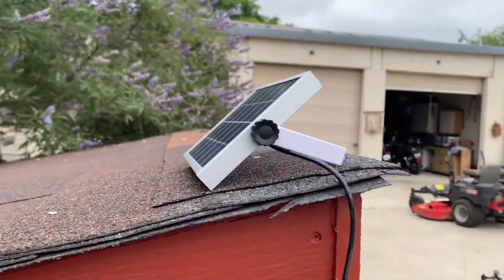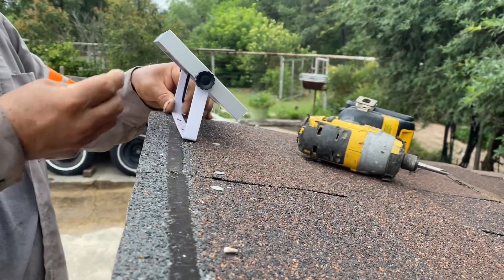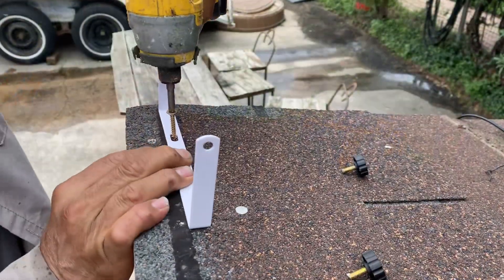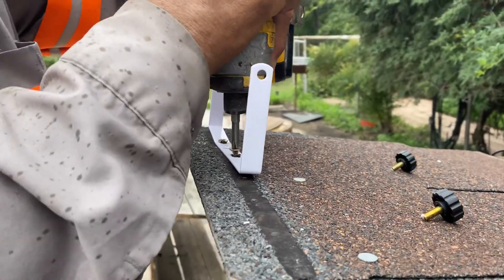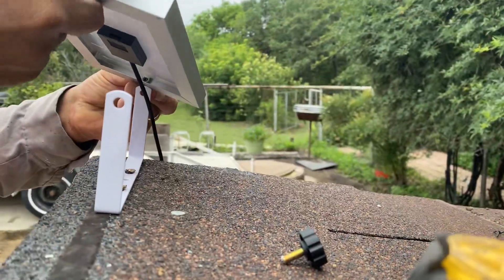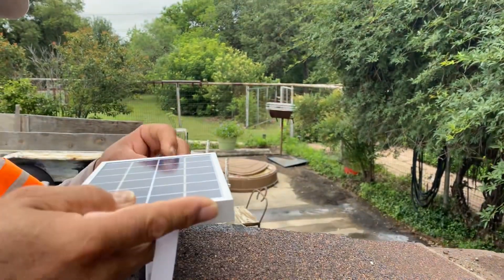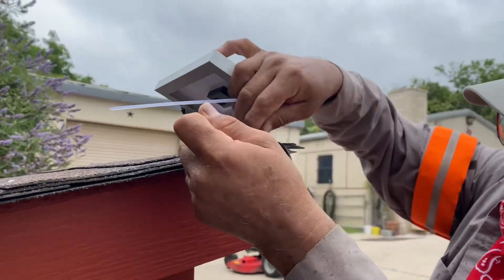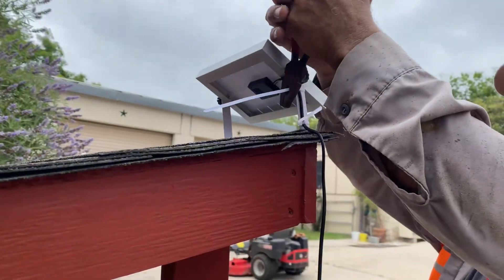The solar panel is waterproof and it's able to withstand any weather. Using the mounting screws provided, find a stud and begin to drill them in. We used the provided zip ties to attach the cable to the solar panel.